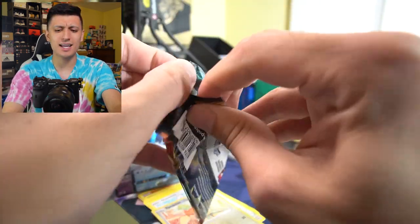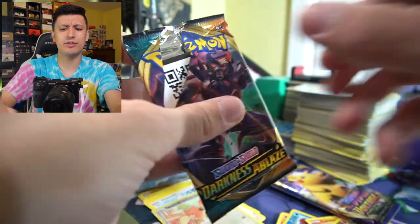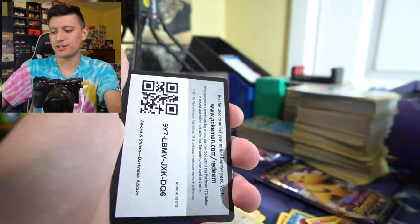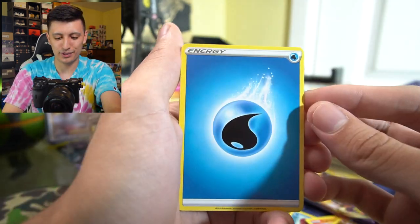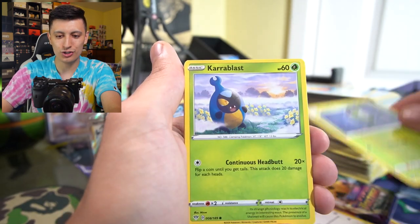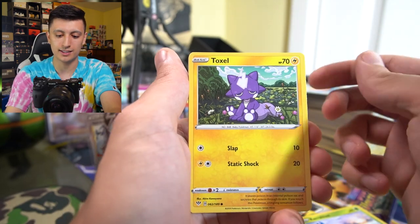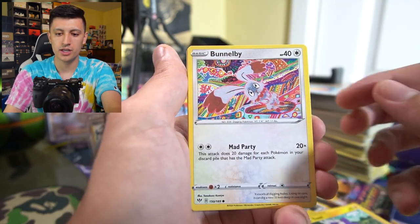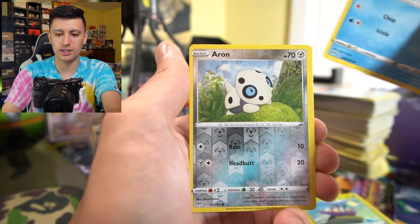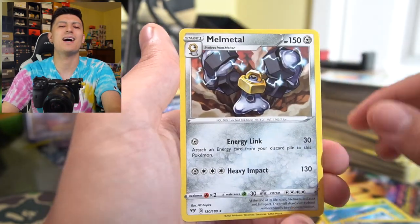Darkness Ablaze — can we pull the Charizard? Staravia, Dartrix, Toxel — and they actually got rid of Toxel in Evolving Skies; he was going to be in there but they took him out. Wimpod, Pichu — he always has a little drippy nose. Aerodactyl, and Melmetal. Not a huge hit, but let's keep going.